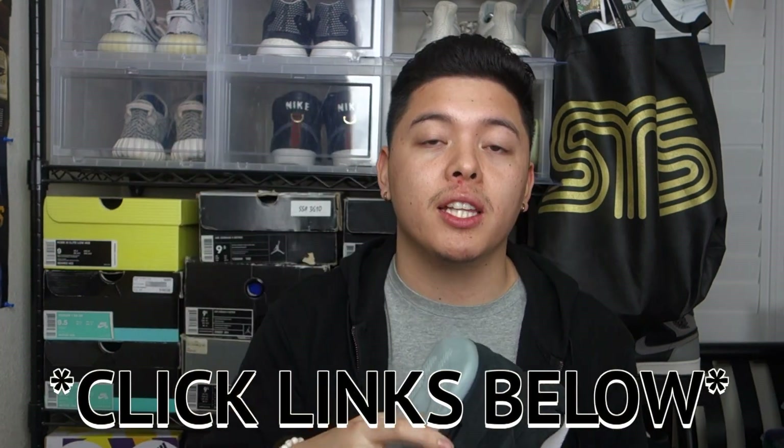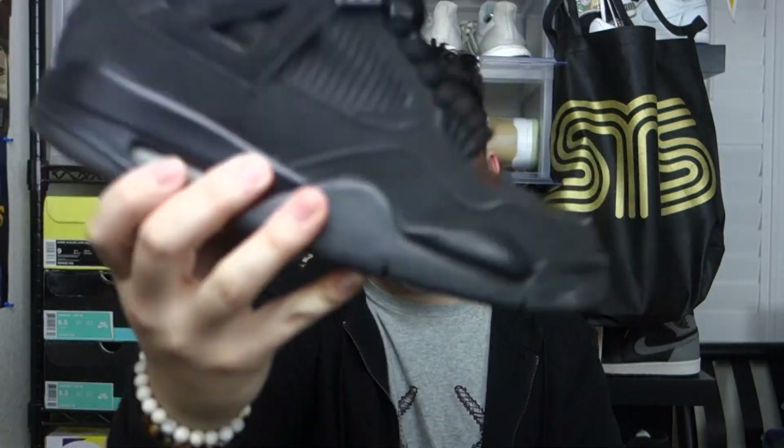I know there are a lot of reviews online right now. My boy Dunks Are Nice and my boy Quinlan Lamb did drop their reviews on these, so I'm gonna leave the links in the description as well as up top. As always, if you guys liked this video — which I hope you did — don't forget to smash that like button, leave a comment, subscribe to the channel if you haven't already, and hit that notification bell so you can see when I drop new content. Until next time, peace!